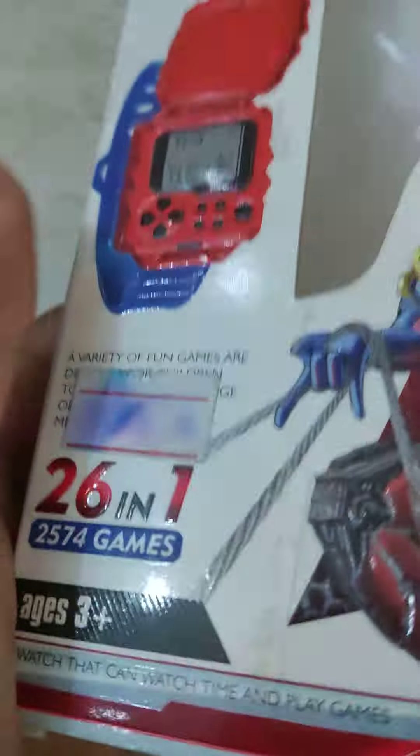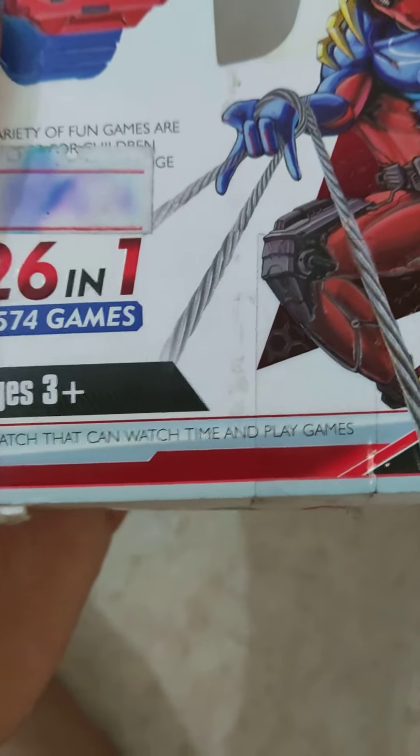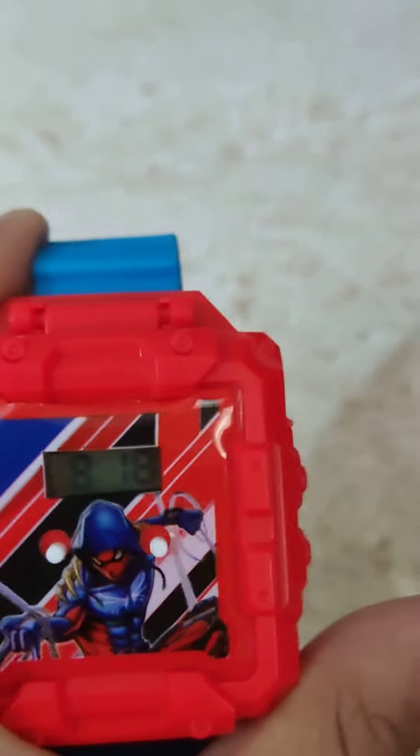Look, it says: a watch that can watch time and play games. Okay, that's cool. Let me put on the watch — it fell.